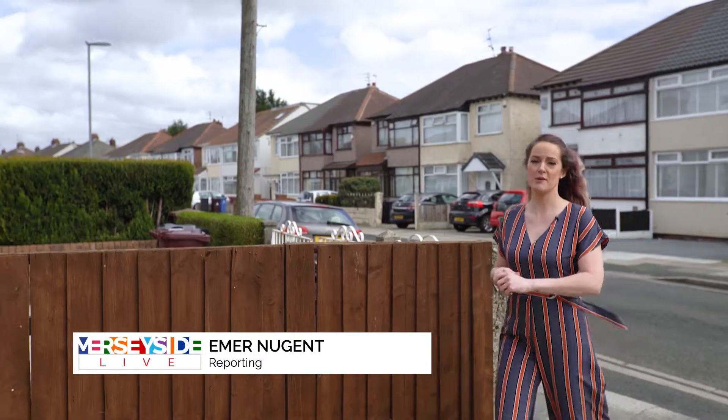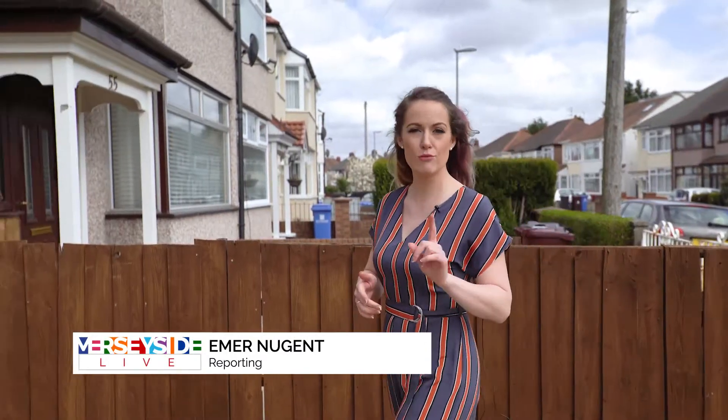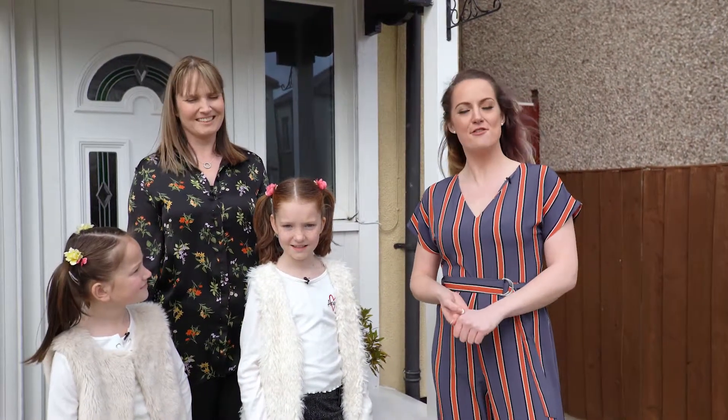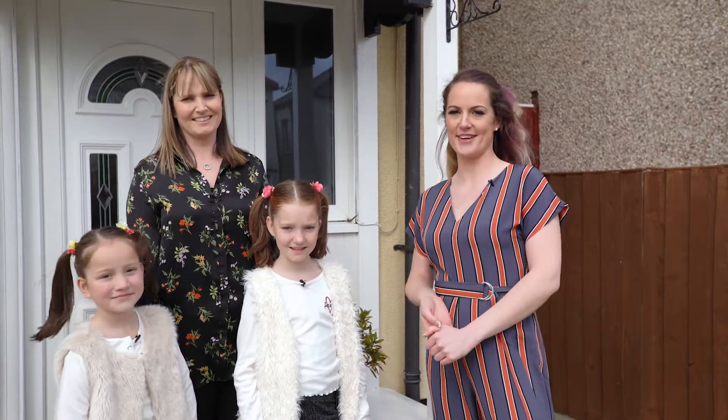Currently 66% of people are confused about the recycling of one or more items, so we are here at the home of the lovely Connellys to find out more about how to recycle right.